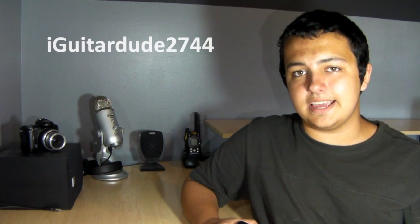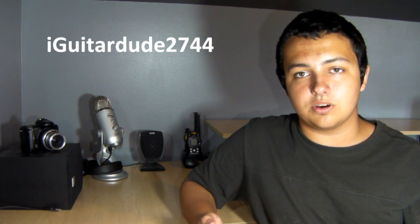This is Zagatarni2744 here today to do an application review and demo over the application called Joypad, and it's free, available on the App Store.